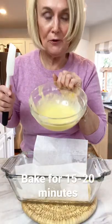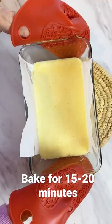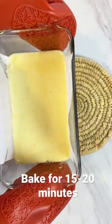After your shortbread is baked, take your filling and pour it over the top. Put it back in the oven for 15 to 20 minutes or until the edges turn golden brown.